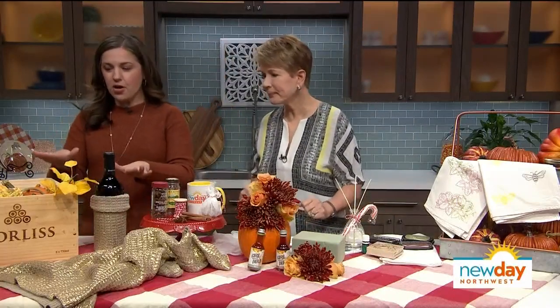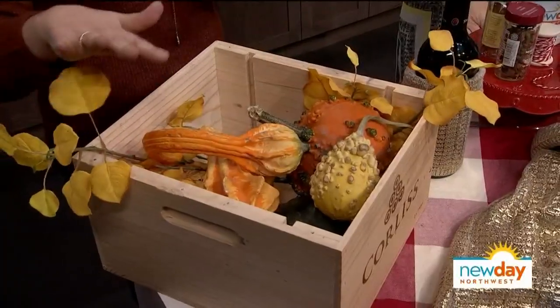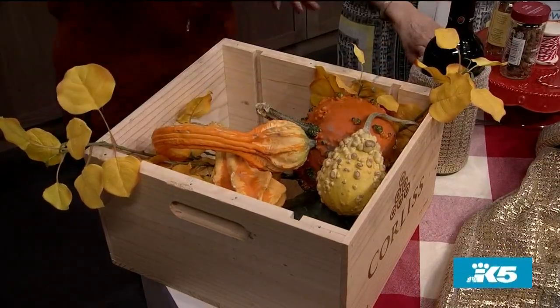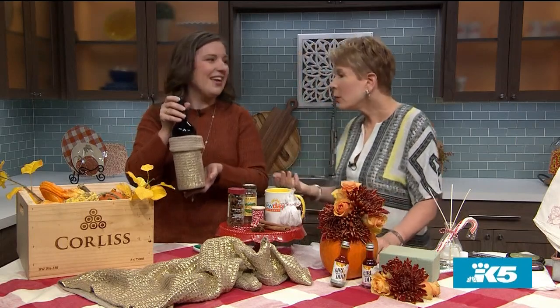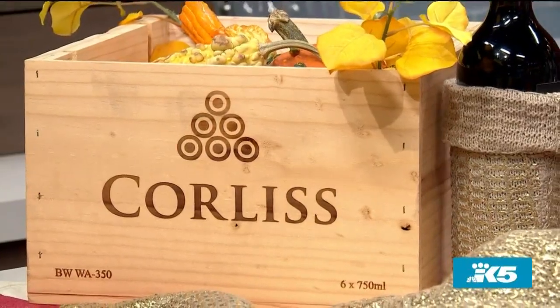So we have a two-parter over here. This is just a standard wine box which makes a really great package. Use what you have — use a basket, use a box, whatever. Throw in some fall gourds, line it with some leaves, and then throw in a bottle of wine. This might get you over that ten dollars depending on how good a wine you get, but sometimes you have some at home that people brought over and you can re-gift it. There's nothing wrong with that.